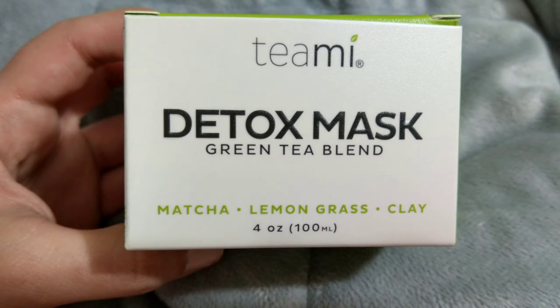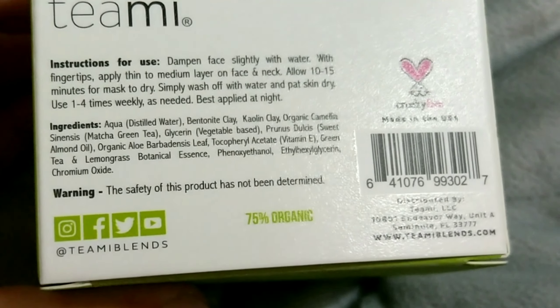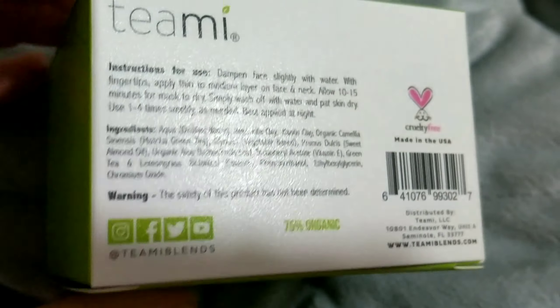This is actually an unboxing. This one is by Teami — it's the detox green tea blend. It says to dampen face slightly with water, apply a medium layer with fingertips on face and neck, allow 10 to 15 minutes for the mask to dry, then simply wash off with water and pat skin dry. You can use it one to four times a week. It's 75% organic and it's good for all skin types.